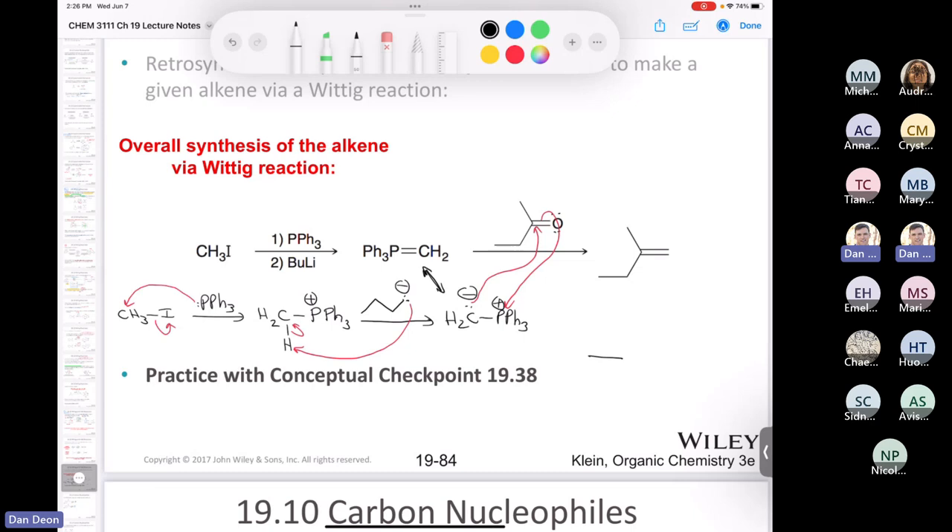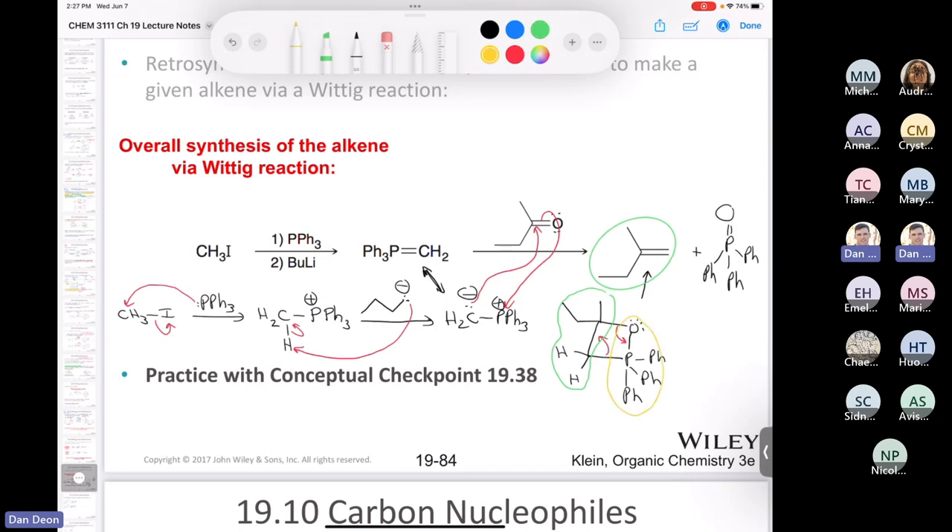Let's draw the oxaphosphetane: we have our CH2, the phosphorus with three phenyl groups, and then the oxygen attached to a carbon bearing a methyl and an ethyl group. The driving force is not the formation of the alkene but the formation of triphenylphosphine oxide. The oxaphosphetane undergoes fragmentation: one part gives the alkene, and the other part gives triphenylphosphine oxide. You will have to practice this on your own — this is an important mechanism, so I'm putting a star by it.